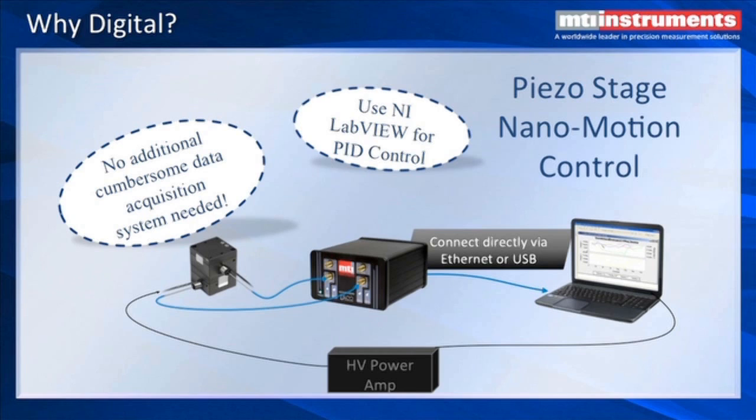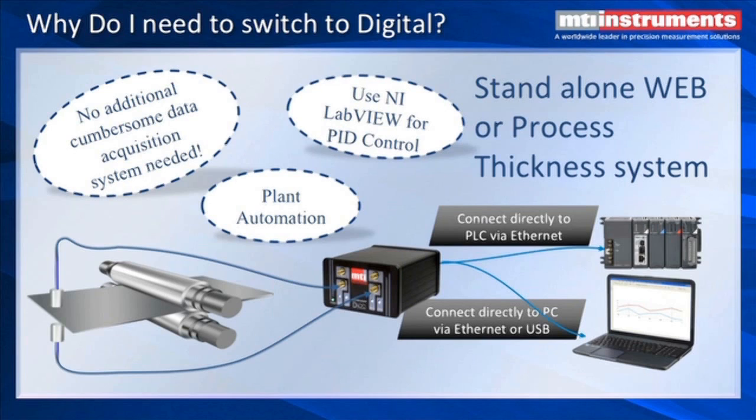You don't have to design everything from scratch like you do with a traditional analog amplifier, where you have to go through all the algorithms to set up a closed loop system. The networking capability of the digital system also allows you to connect directly to PLCs or to off-the-shelf switches, which is very useful in plant automation and keeps your connection costs down. You don't need additional filters and analog-to-digital converters.